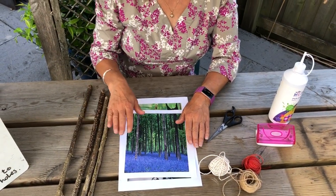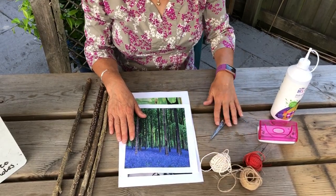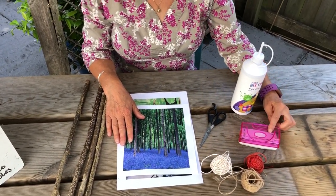You will need four sticks, a picture or photo of your choice, string, a pair of scissors, and glue or something to make holes with.